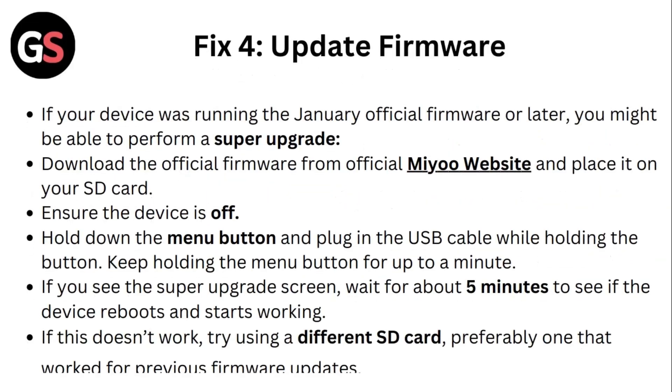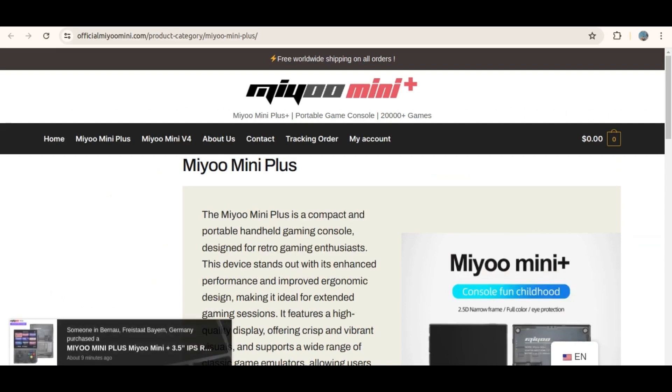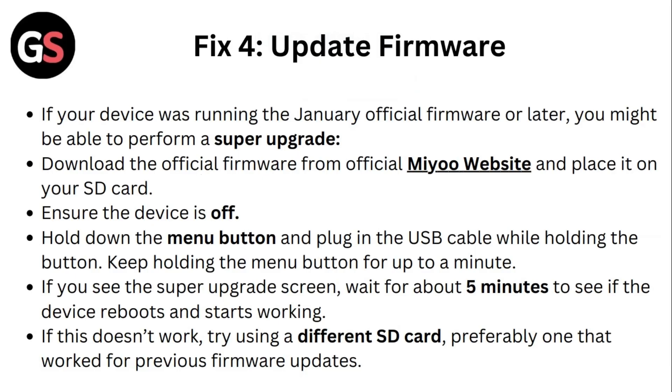Fix 4: Update firmware. If your device was running the January official firmware or later, you might be able to perform a super upgrade. Download the official firmware from the official Mio website, place it onto your SD card, ensure the device is off, hold down the menu button and plug in the USB cable while holding the button. Keep holding the menu button for up to a minute. If you see the super upgrade screen, wait for about 5 minutes to see if the device reboots and starts working.